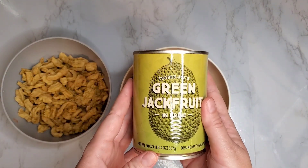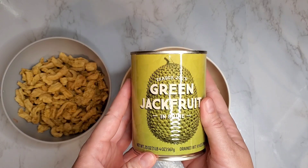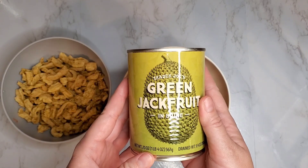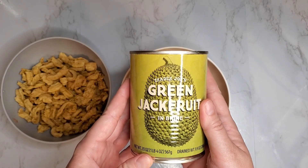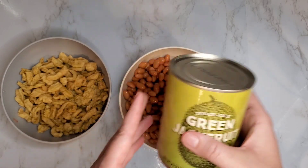Another option would be jackfruit. You would just rinse and drain it and add it in at the same time that I add the pinto beans — it's really another great option.